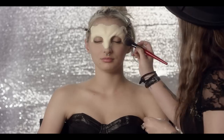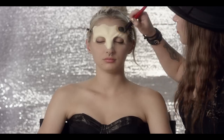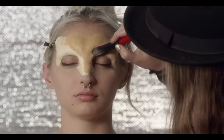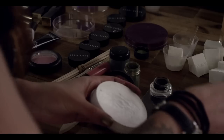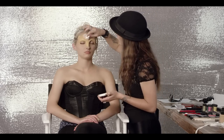Bobbi Brown Finishing Powder helps to give a solid working base. Next we apply Bobbi Brown foundation all over the piece so that it matches the skin tone. Spritz a little bit of water onto a matte Chromal Cake in white, then stipple the color all over my face to blend.